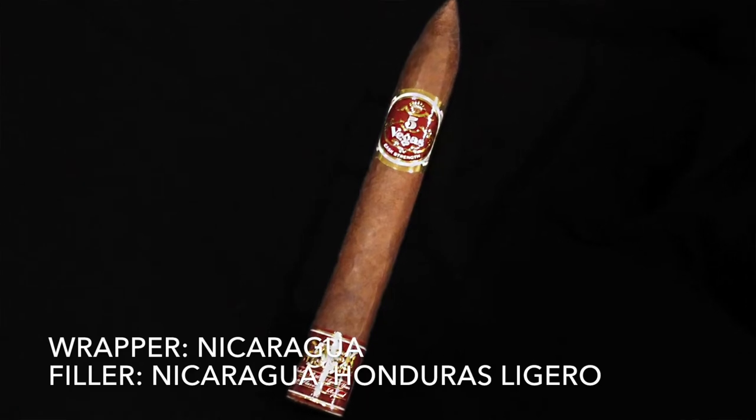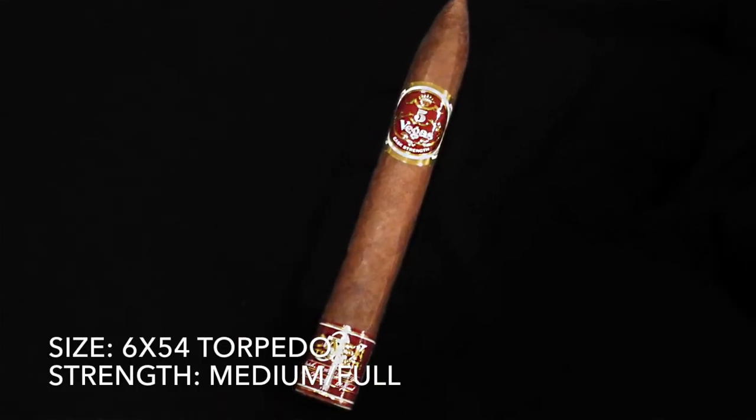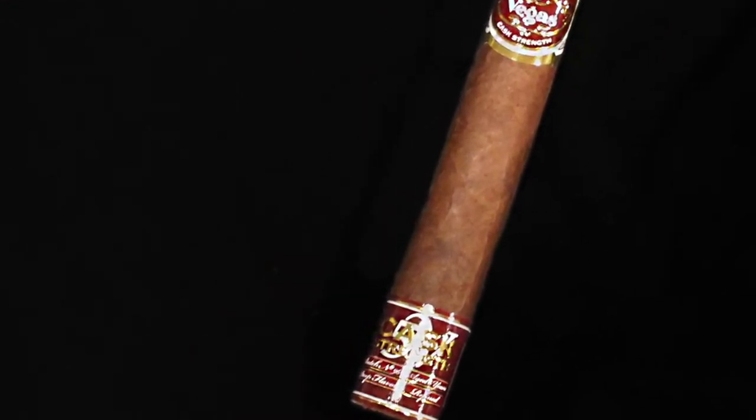Beautiful little foot wrapper here. It is a very light box press. It has a Nicaraguan Corojo wrapper. Fillers that are apparently exclusively Ligero from Nicaragua and Honduras. Beautiful looking wrapper — kind of a medium Maduro. Let's go ahead and cut it.